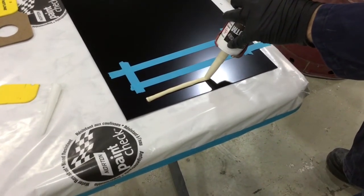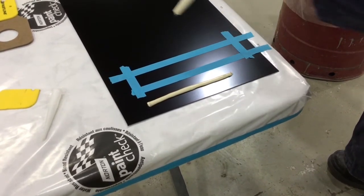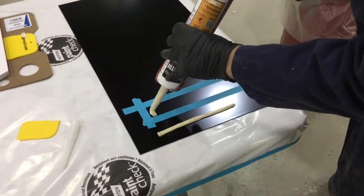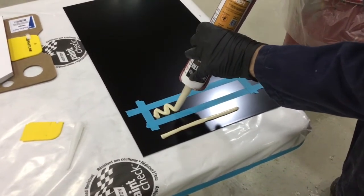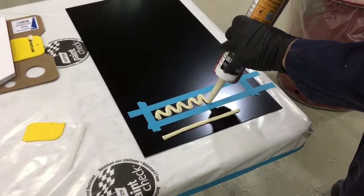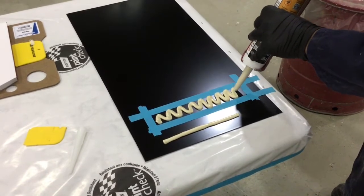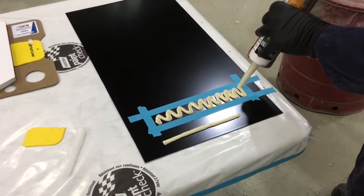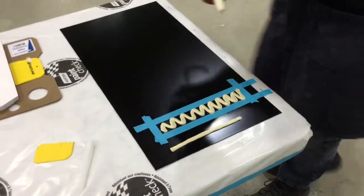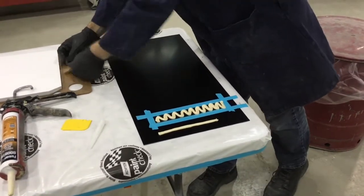Next I'm going to apply some seam sealer in that taped off area. While we're waiting, let's note something: as I'm applying the seam sealer, it is being applied over epoxy primer. Even though the product is DTM — direct to bare metal — it is best practice to always apply your seam sealer over a two-component primer product. That does not include etch primer, as the etch primer can react with your seam sealer because of the acid in it.